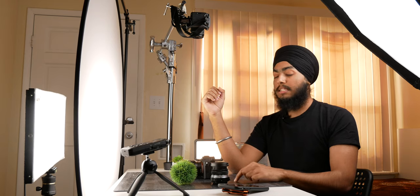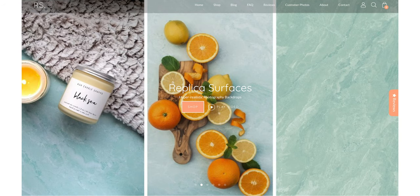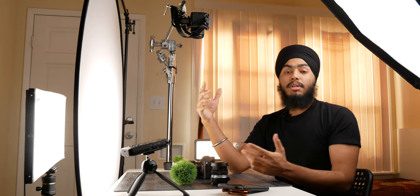But before starting I quickly want to give a huge shout out to Replica Surfaces for sending in these awesome backdrops for me to check out. For full disclosure, they did not pay me or sponsor this video in any way, but I am going to be using these backdrops for the top-down shots in this video. If any of you are interested in checking them out I will leave a link in the description down below.